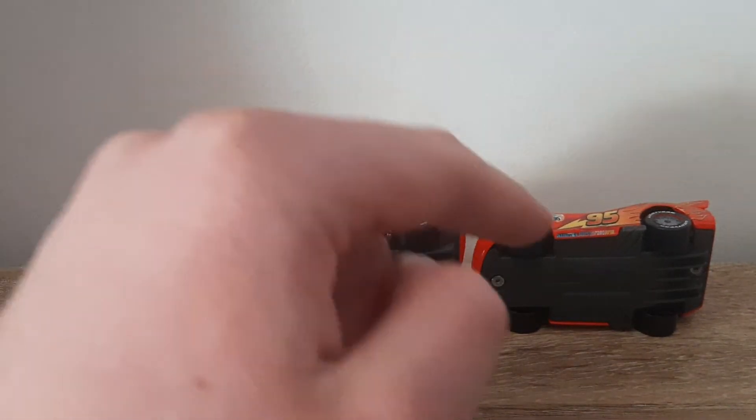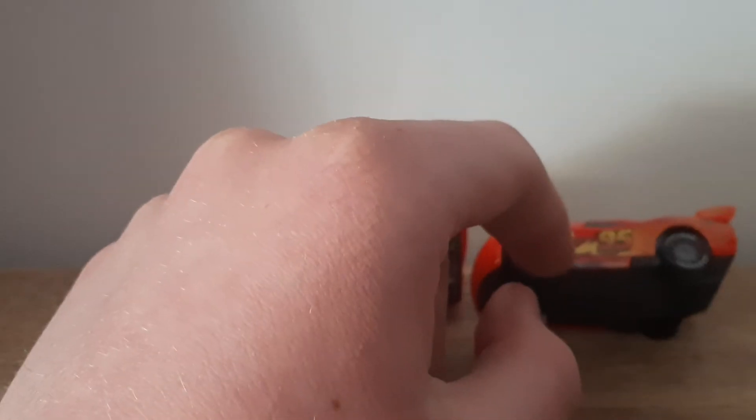This is maybe a tiny bit darker on Vietnam's McQueen with racing wheels, but that's about it.